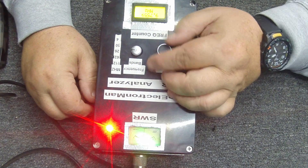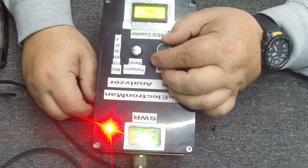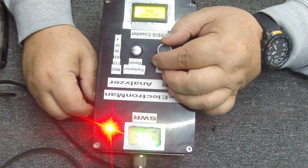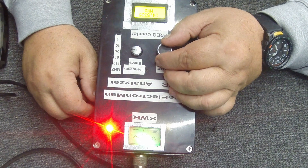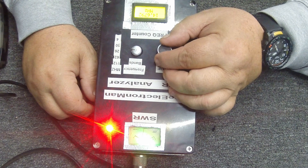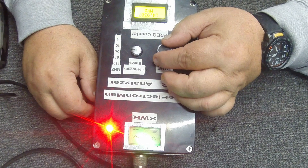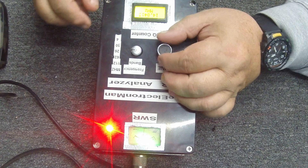Now going to 20 meters — which to me is not real impressive. At about 14.2 MHz it runs about 2.3 to 2.5 SWR. It has a resonance there, you can see it, and it's definitely an amateur band. You can tune it there no problem at all.